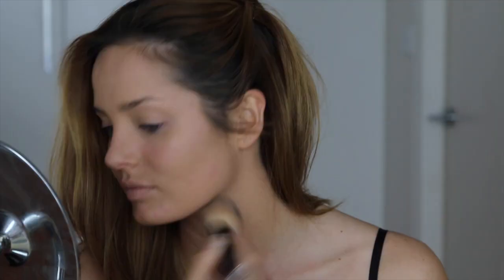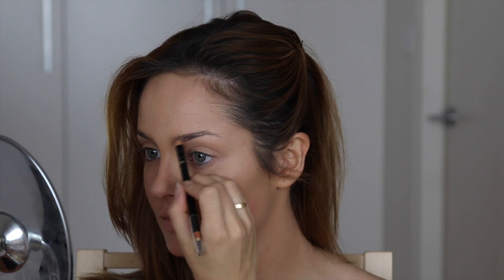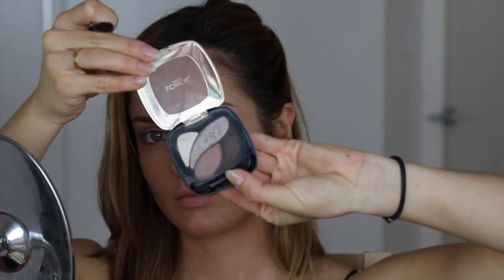For my brows, I'm using the Super Liner Brow Artist in 02 Blonde. I like to brush them up with the little brush and then use the color through the brow. It does have a wax end to set the brows as well. The color isn't too highly pigmented, so you can still see my brow hairs — it just thickens them up and looks really natural.